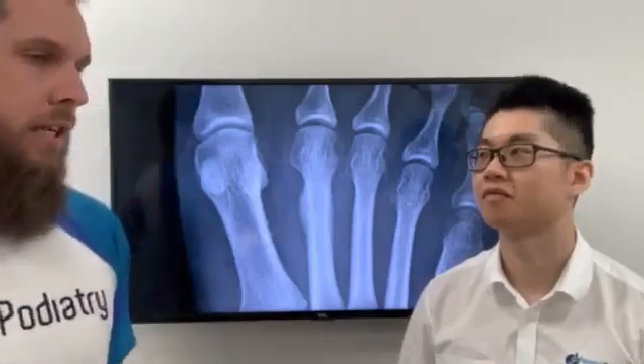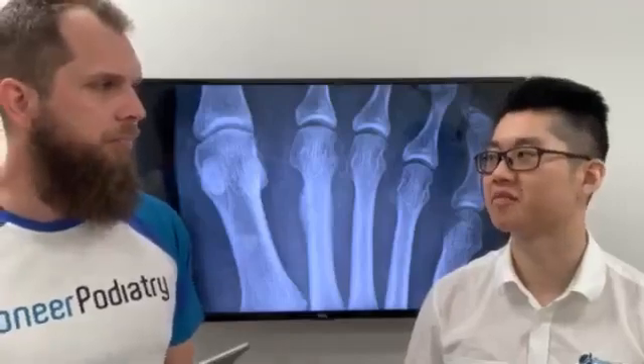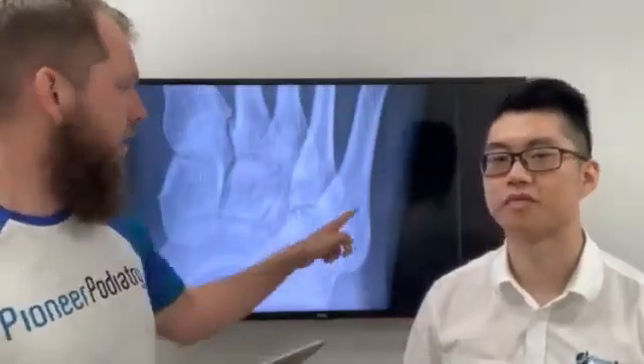Is it ever necessary for surgery? Not necessarily, not for these metatarsal ones. There are certain bones where there can be a need for surgical fixation — if you look at this little bone out the side here, the fifth metatarsal. But that's getting too in-depth. If you're having any of those issues, that's something we can definitely help with.